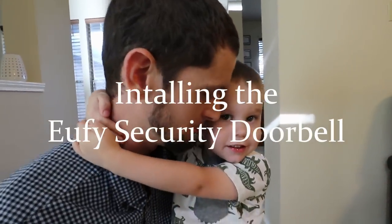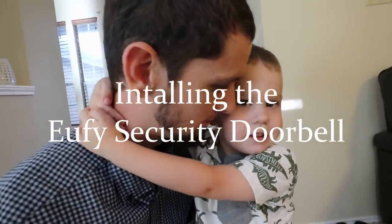What are we here to do, Jacob? Are we installing a doorbell? Yeah. Whose house are we at? Uncle Ted's house.